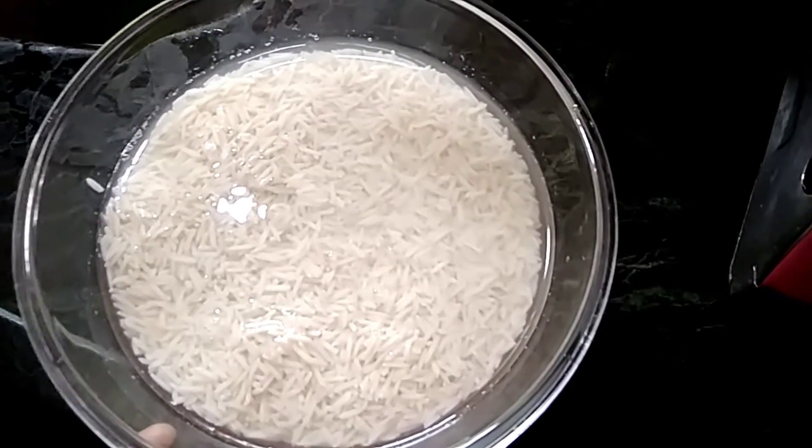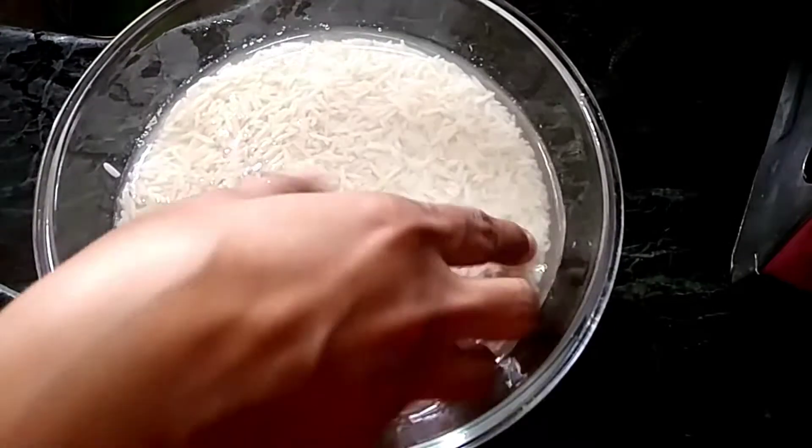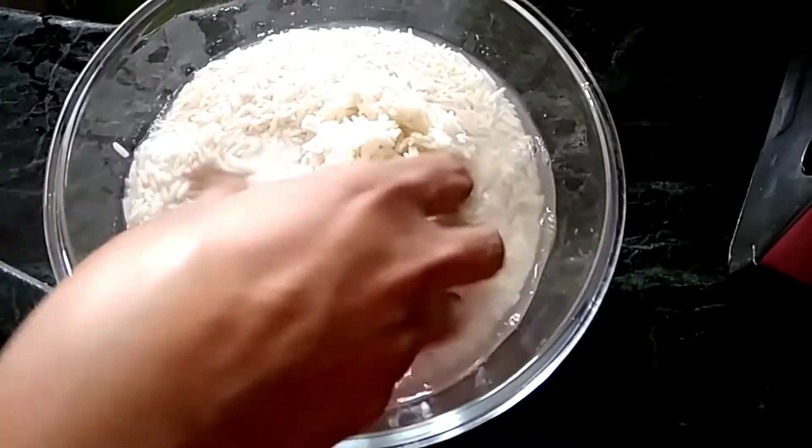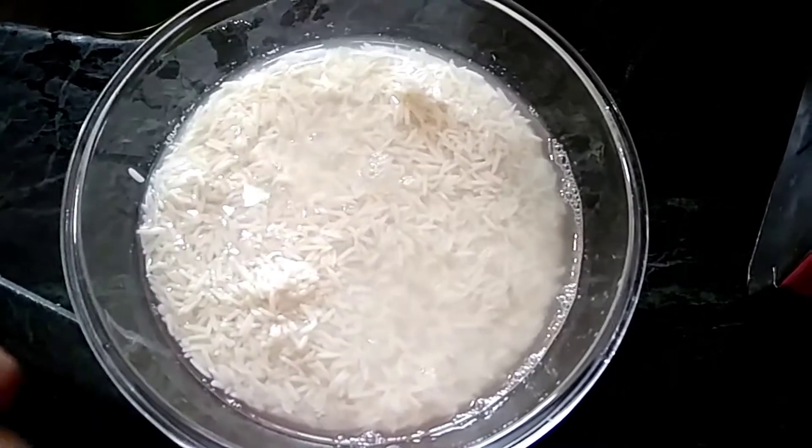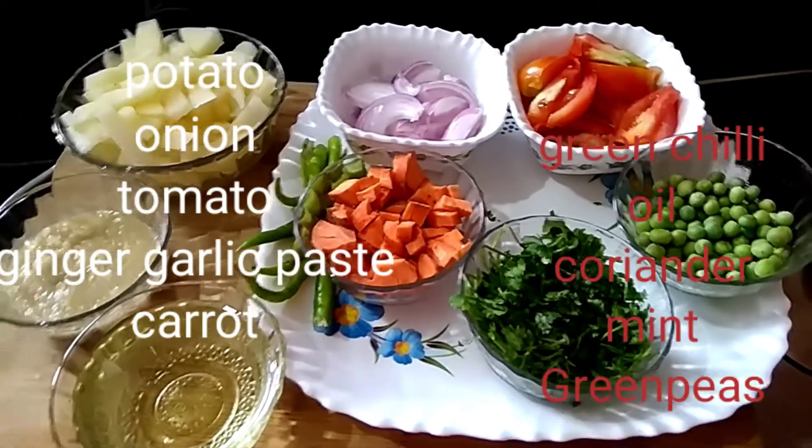Now, I have two glasses of rice. I will add half of the rice — the normal rice. After, I will add the veg biryani.